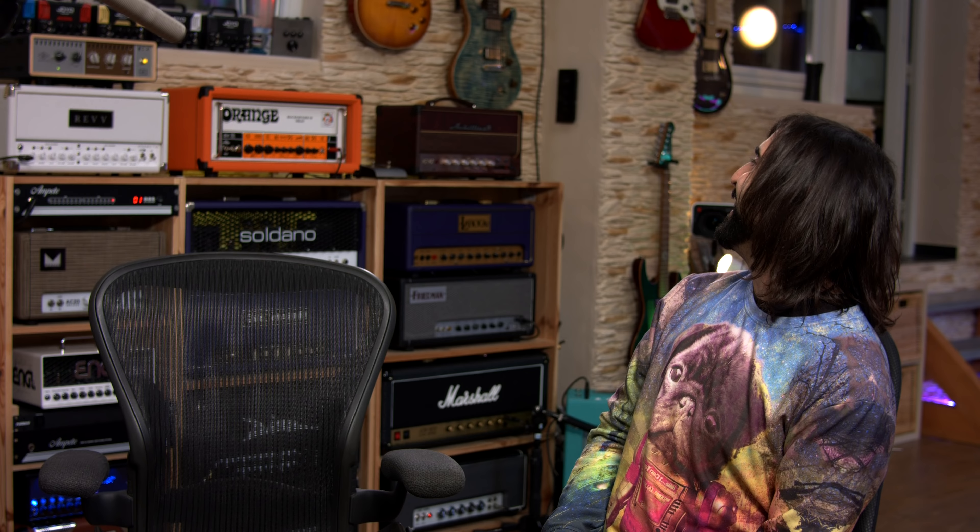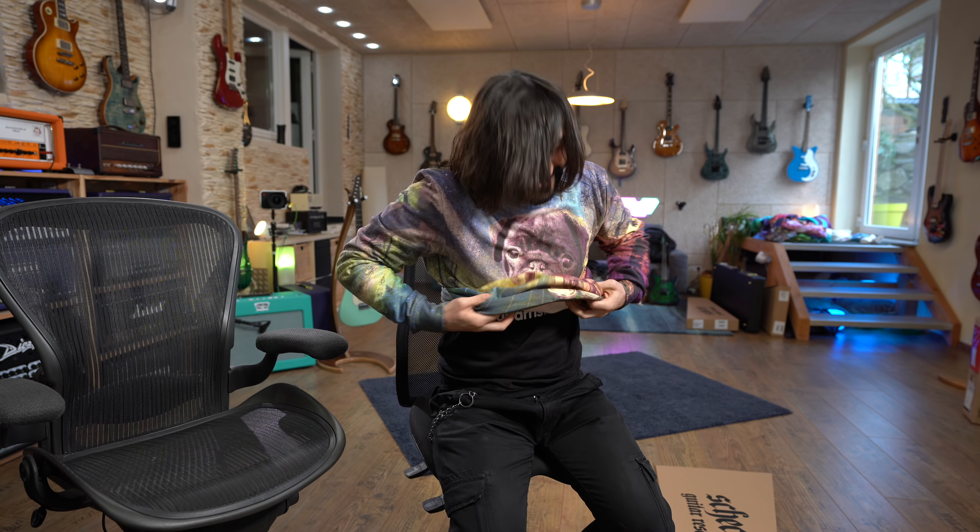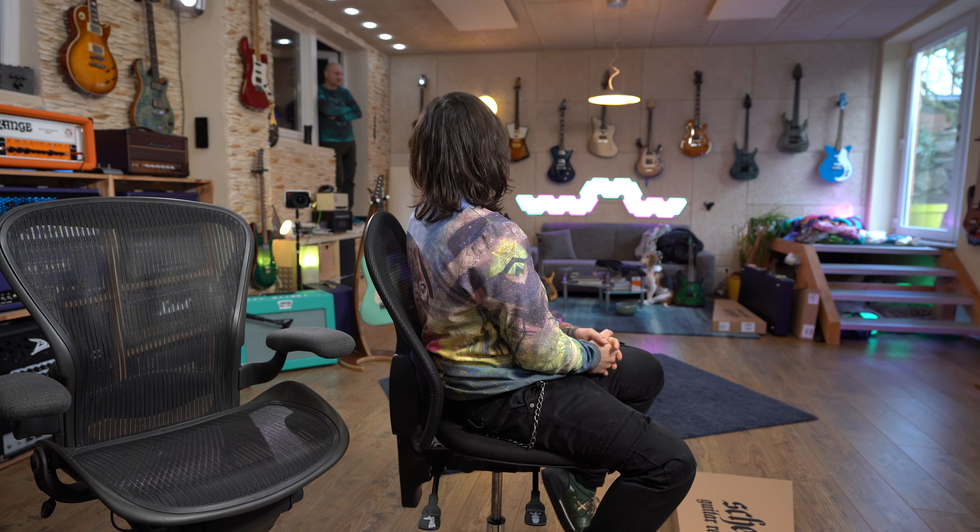I am Miki from the Spanish website and YouTube channel guitaristas.info, where you can see reviews in Spanish. We do articles talking about gear: pedals, amps, guitars, and all those things — all those toys that you like so much. That's why I'm here.